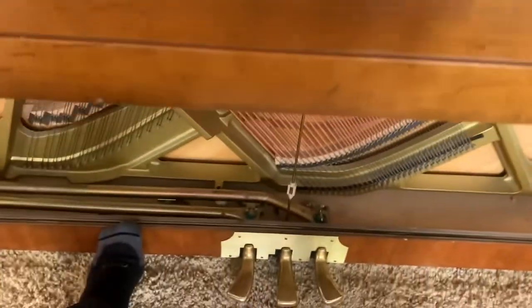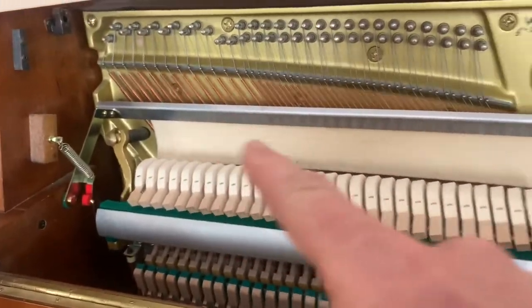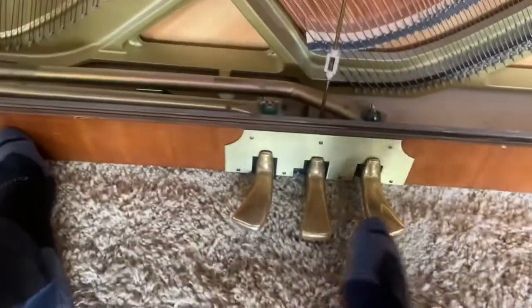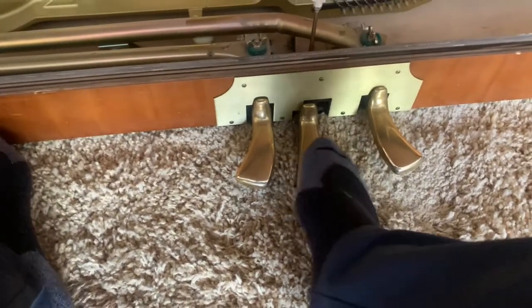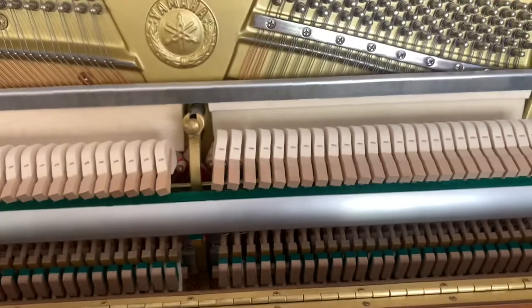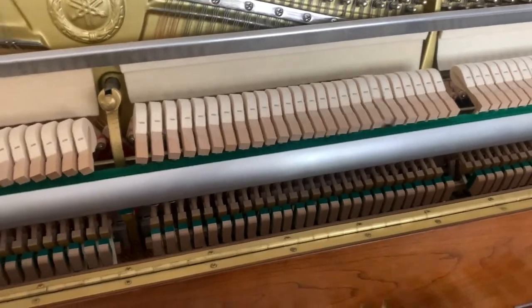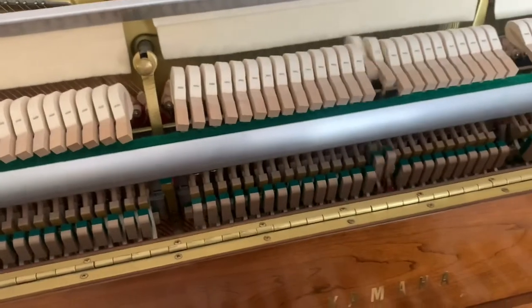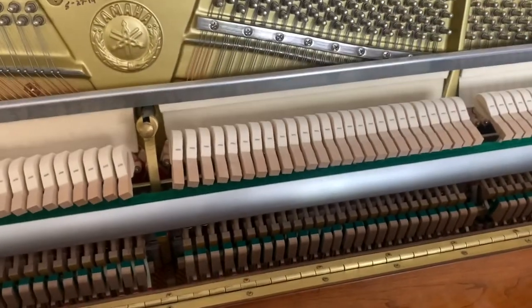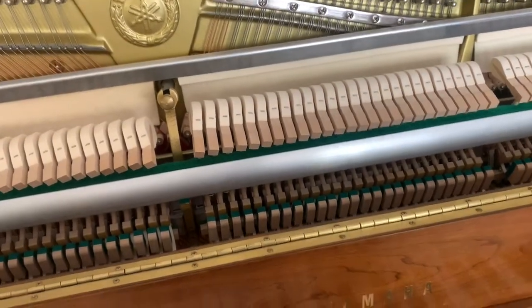One of the problems this piano had was the mute rail — the middle pedal — was hanging out down low. You're supposed to be able to lock it over, the mute rail comes down, and it plays quietly. But when you release it, it's supposed to spring back up. As you can see, when I release it, it doesn't work consistently.